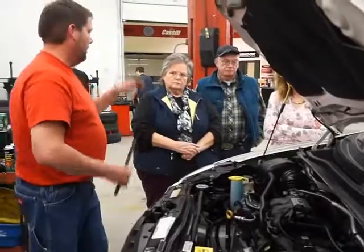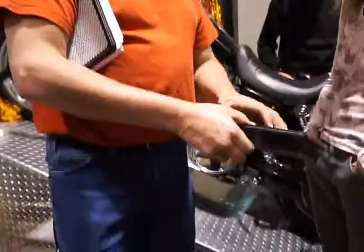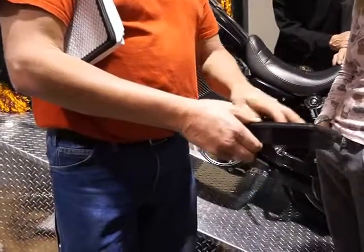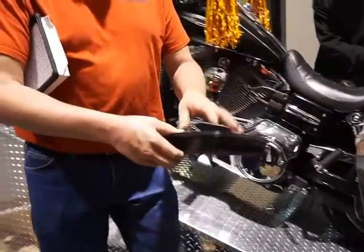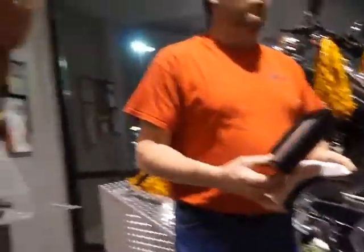I'll show you the difference a little bit — a little display. They're pretty cool. The filtering medium is actually a medical-grade gauze, and they put a light film of oil on it to help collect any extra fine particles. The K&N filter used to be something everybody did for the performance side — all the race car guys used them because they flowed better air.